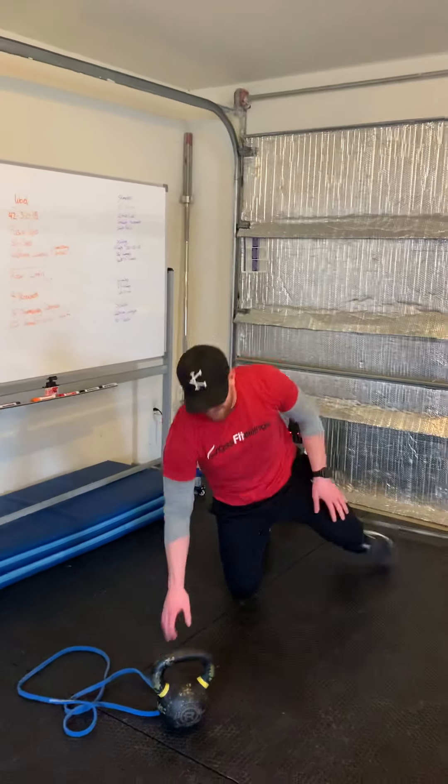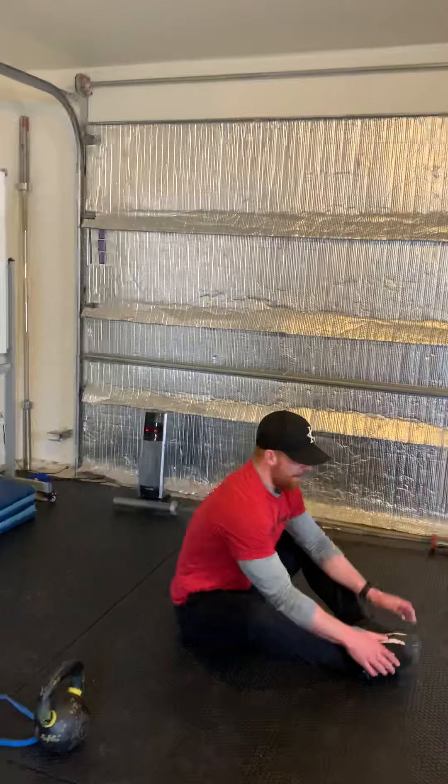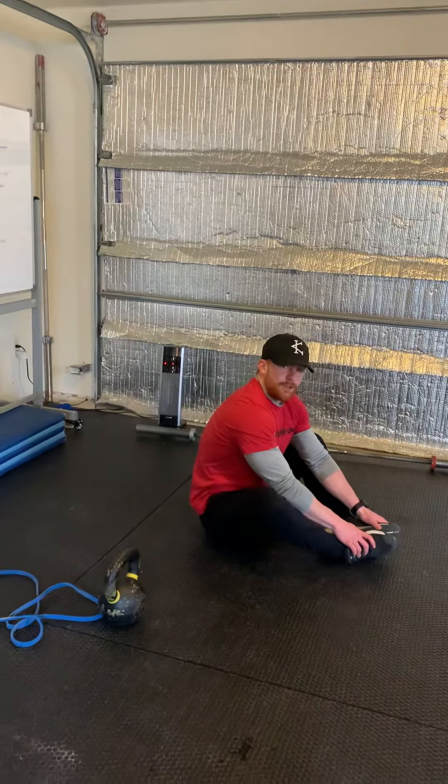Then we're going to go to sit-ups. All we're going to do is touch down, shoulders touch the ground, hands touch, come up, touch our toes, and make sure our hips cross that perpendicular path through the floor. So we're here, down, and touch for those reps.